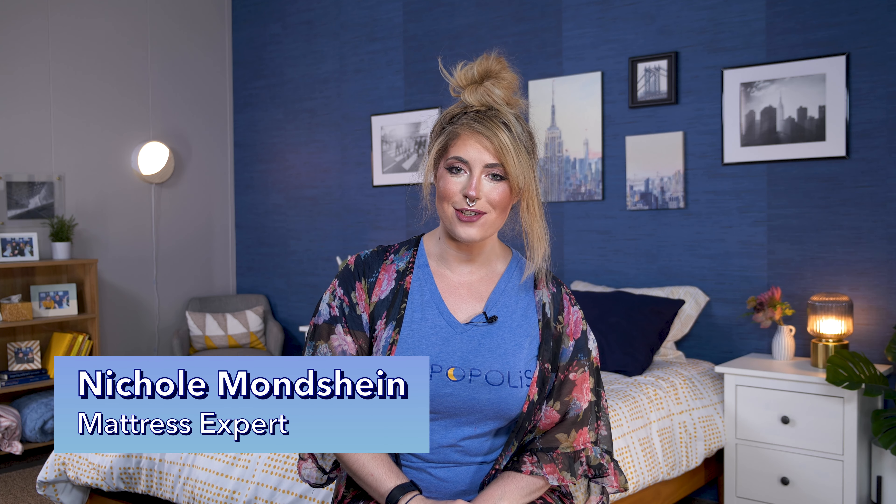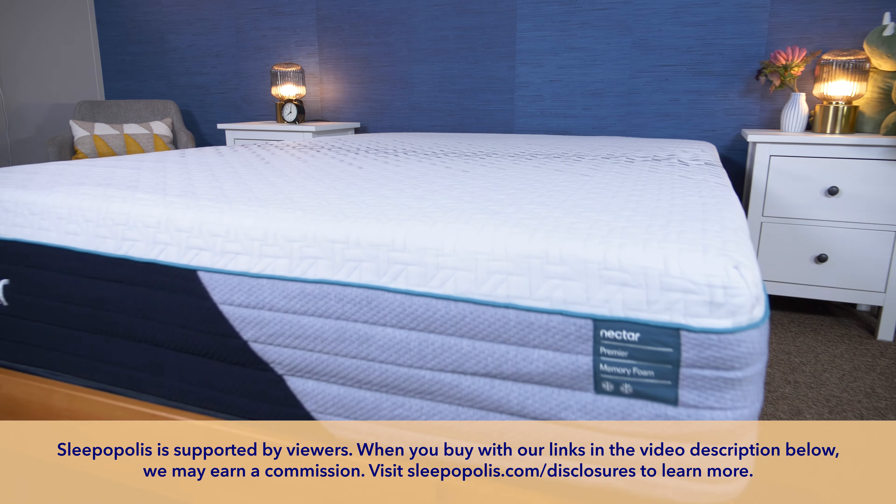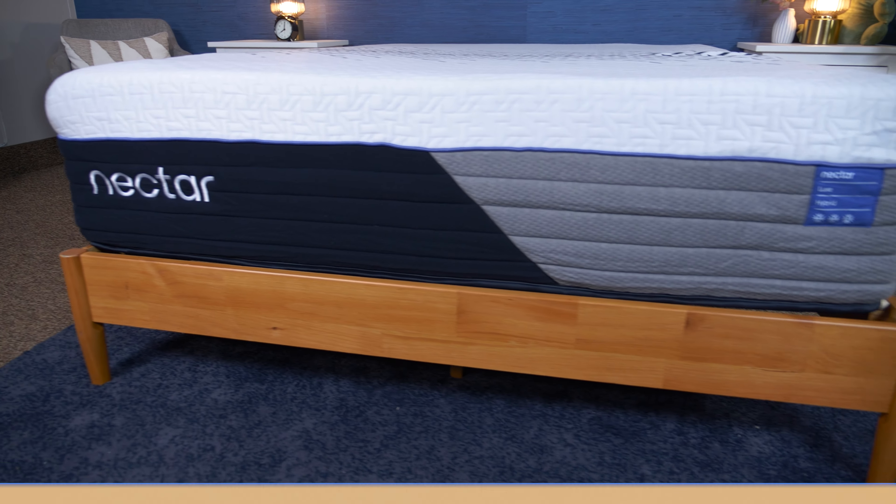Hey sleepers, it's Nicole, your favorite mattress expert with Sleepopolis, and today I'll be comparing the newly remodeled hybrid mattresses from Nectar, including the Nectar Classic Hybrid, the Nectar Premier Hybrid, and finally the Nectar Luxe Hybrid.